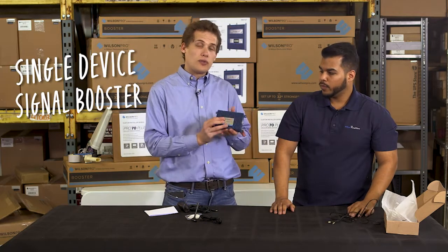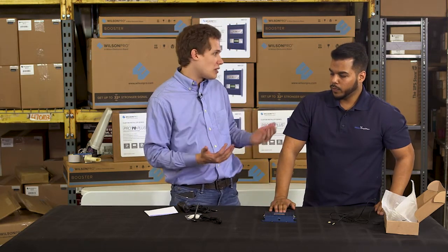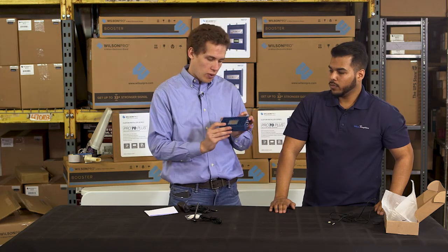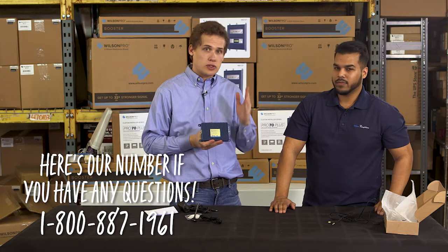If you want to have two devices communicate, you'd bring in two of these units. It works really well on factory floors or anything that has machine to machine communication. So that's the Wilson Pro IOT five band, and we hope that this was informative and helpful. We'll see you soon.